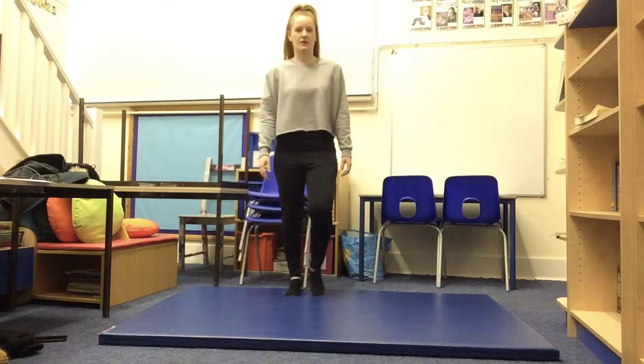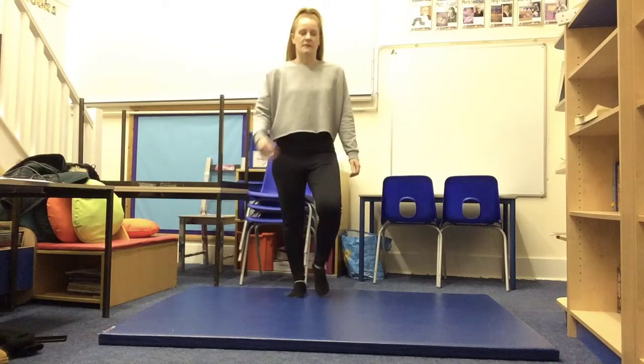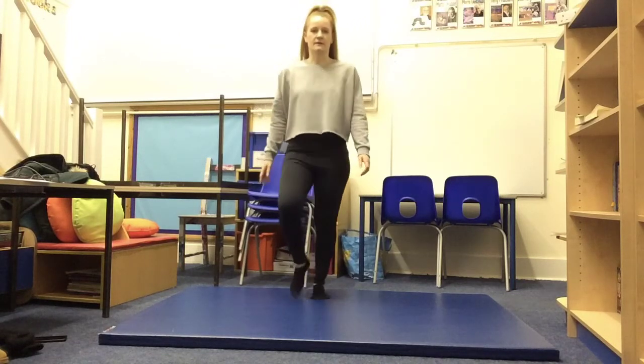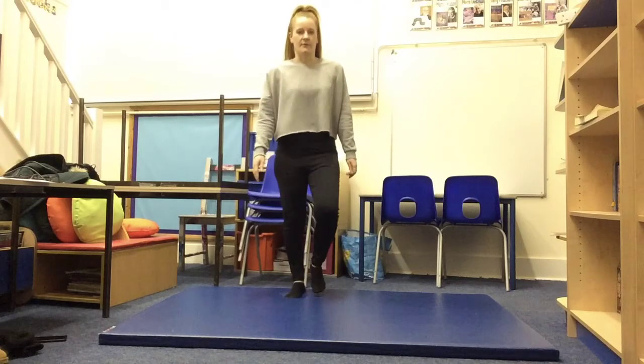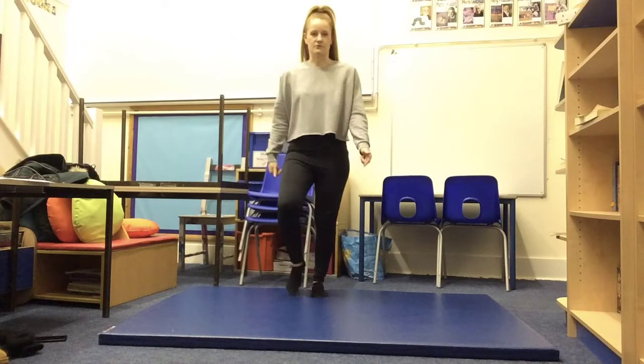We're just going to slowly bend our knees nice and sturdy. We are lifting our feet still, but we're just making sure our heart rate goes slower. We're going to do this for a few more seconds and then we're going to change it up a little bit just to get some leg muscles stretching.